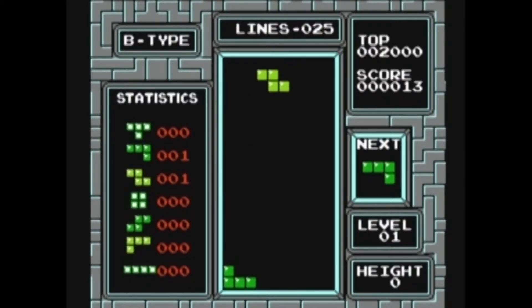You're going to be playing with four-piece blocks that fall from the top of the screen. What you want to do is arrange them side to side to fill the width of the level.